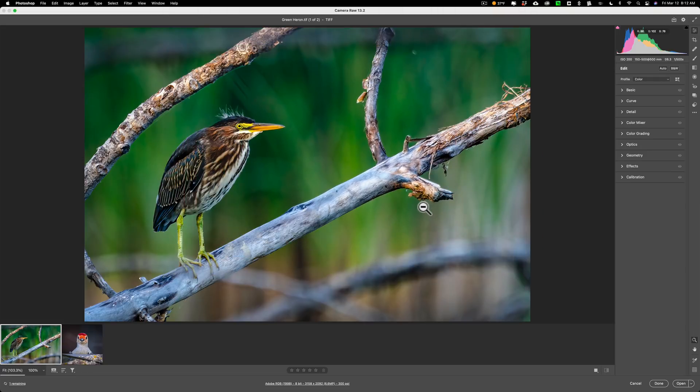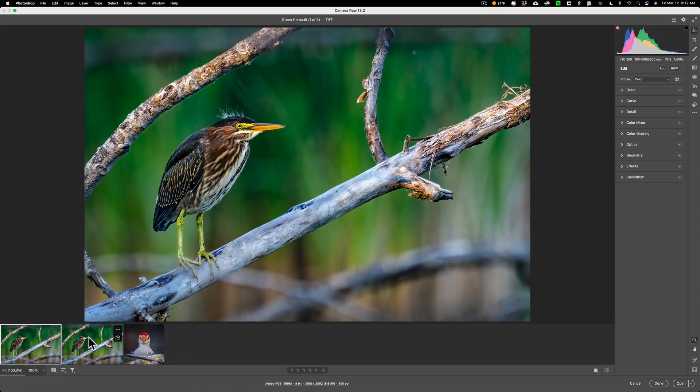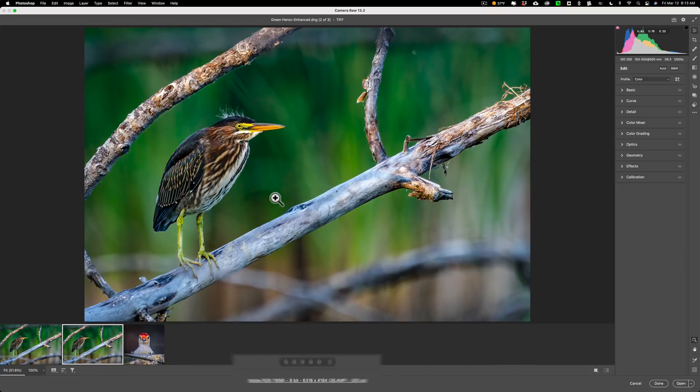There's not much to that dialog box. What it does is create a DNG file, so you'll have another version of the image. We're still on the original TIFF file at 6.6 megapixels in the filmstrip. Clicking on the new one, you can see that it is 26.4 megapixels — it effectively quadrupled the megapixels by doubling the length and doubling the width of the image.